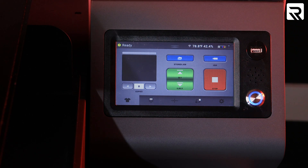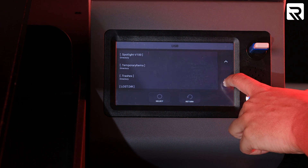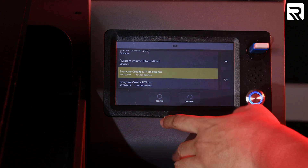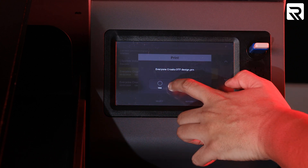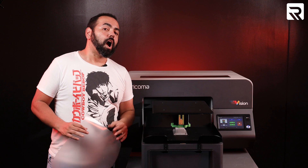I'm going to put my USB onto the Vision DTG, go to USB, and get our design — Everyone Croaks DTF design. We're going to select yes. And there's our design. Now that we've got our design loaded onto our printer, I'm going to use my DTF film.